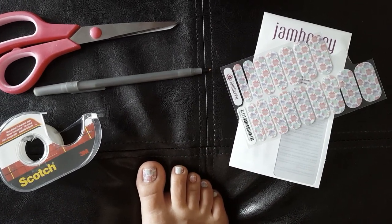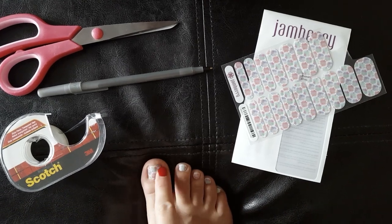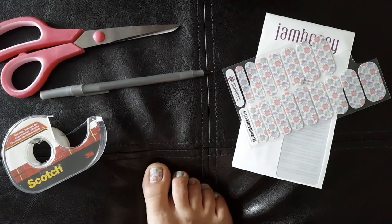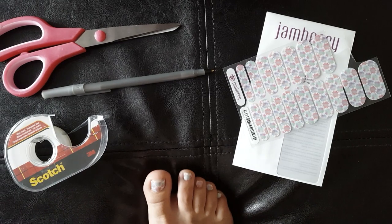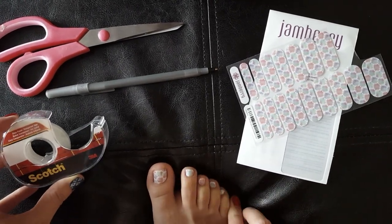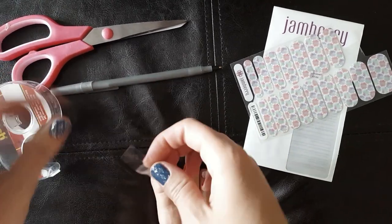When I put my wraps on with this pedicure, I just kind of eyeballed the shape and everything. It took forever to get the right size and was killing my back — I was really uncomfortable. So I tried the tape for all the rest of my little toes and it was so much quicker. So I'm just going to show you quickly how I did it.